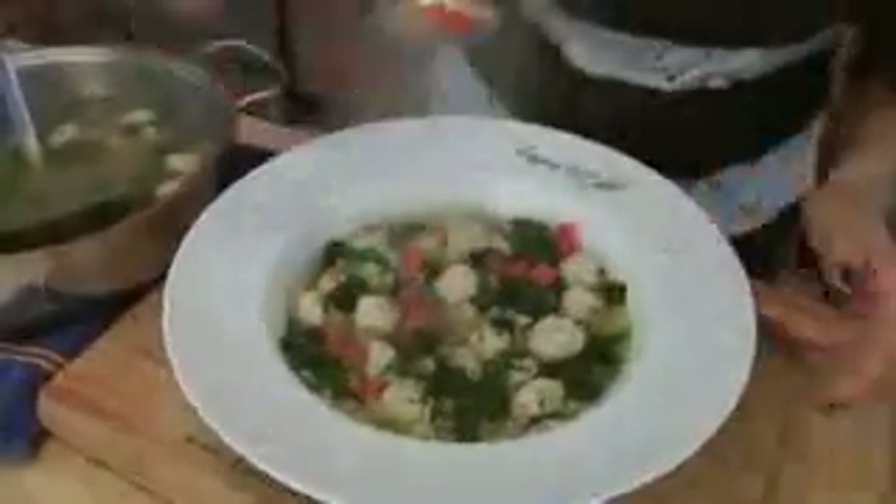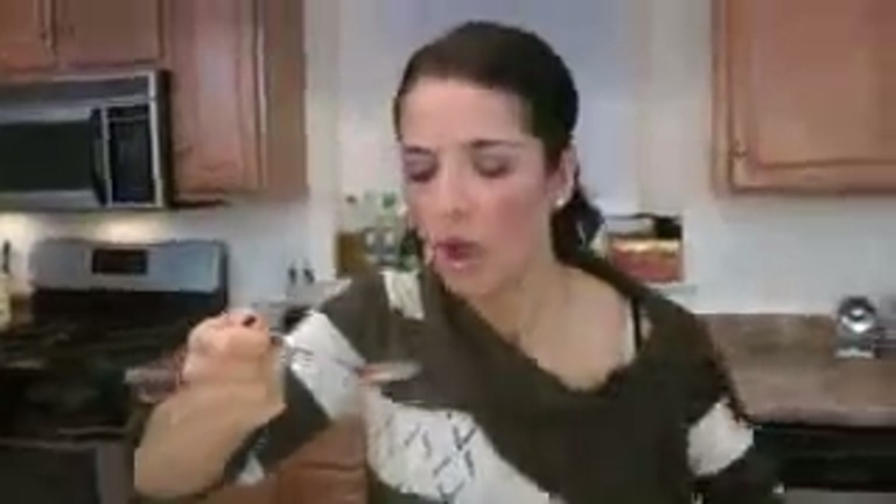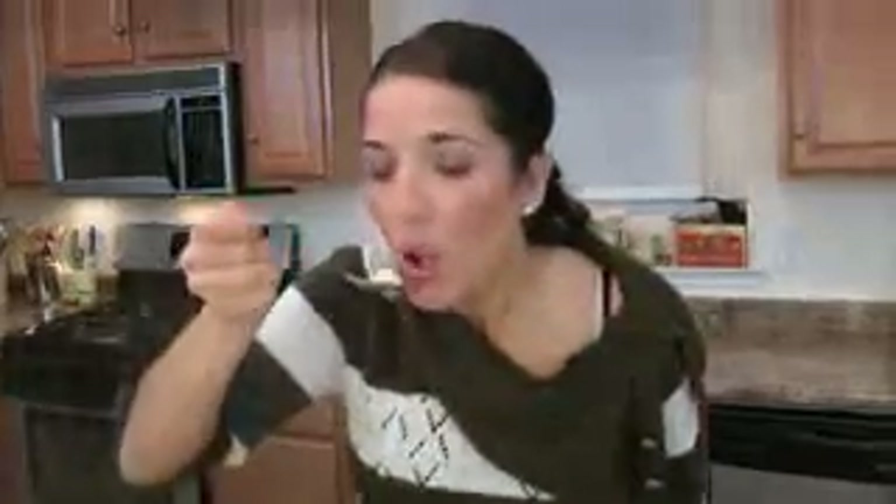I absolutely have to try some. Whoa — what a winner. It's so, so good. That lemon — it's not overpowering, it doesn't hit you in the face, but it just makes it so nice and light and refreshing at the same time. It's delicious. I'm going to try a little piece of meatball. Mmm — right on. This soup is absolutely delicious. If you're looking for a great Italian wedding soup, try this recipe — I guarantee you will love it. Check out my website at www.LauraInTheKitchen.com. Thank you for spending time with me, and I'll see you next time. Bye!